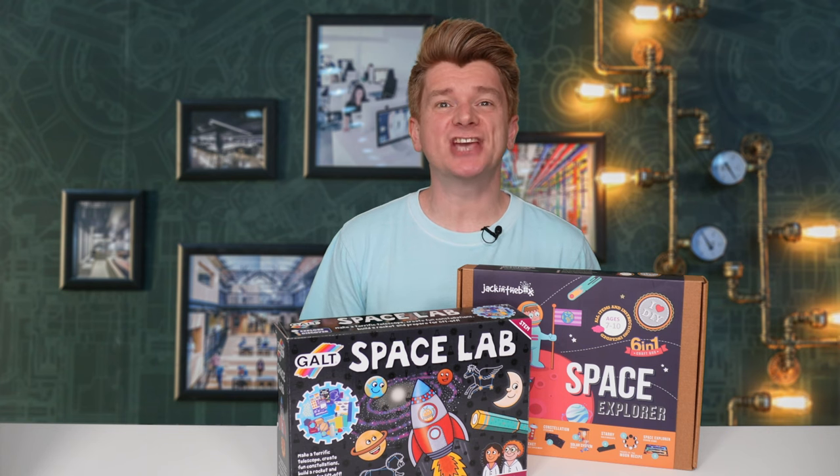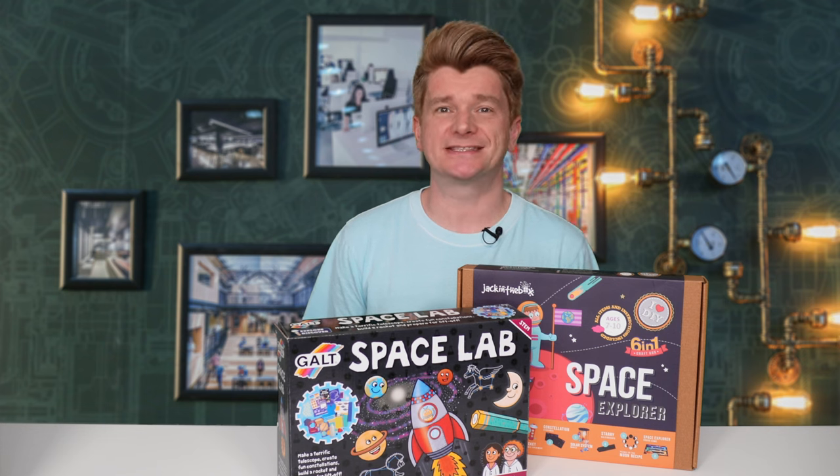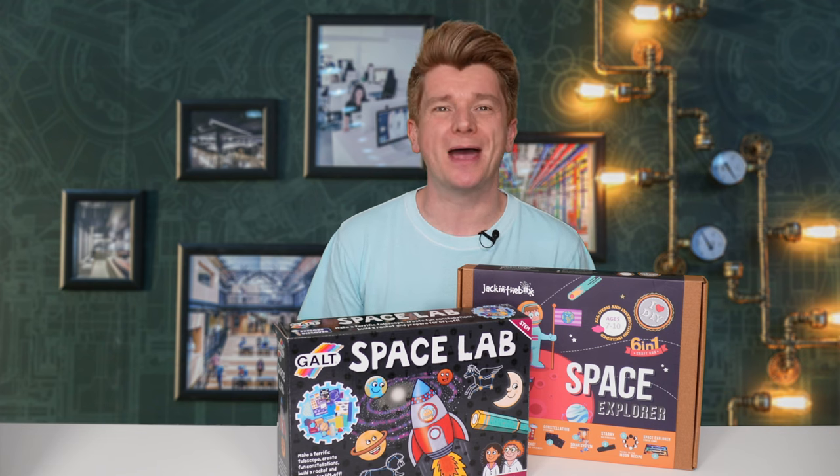G'day scientists. Today the James Webb Telescope was launched. To celebrate, I'm reviewing two kits to teach your young scientists all about space.